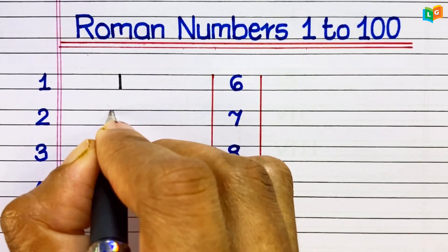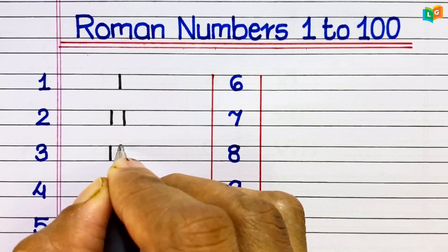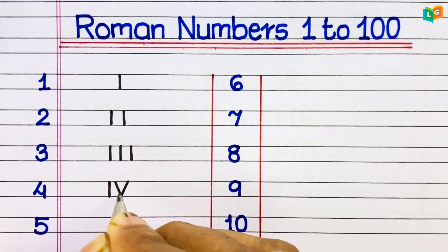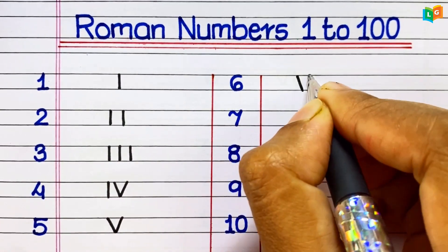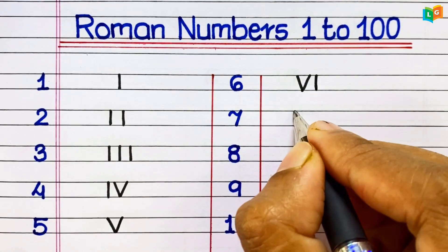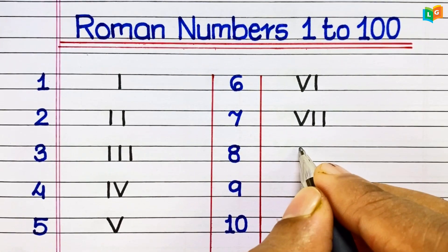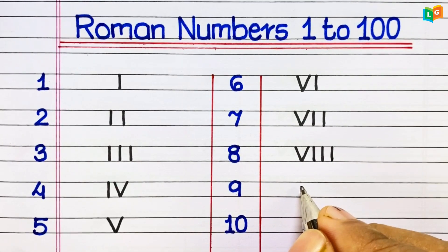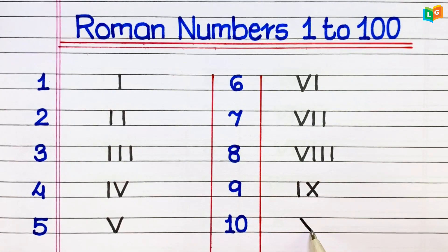1: I. 2: II. 3: III. 4: IV. 5: V. 6: VI. 7: VII. 8: VIII. 9: IX. 10: X.